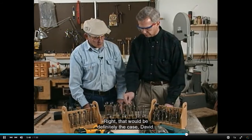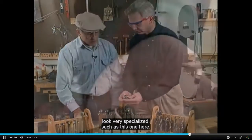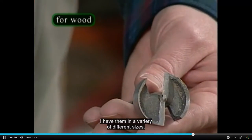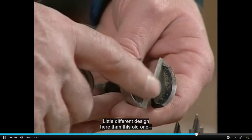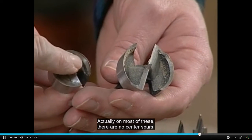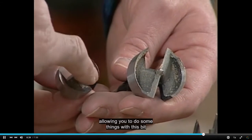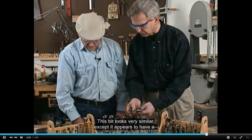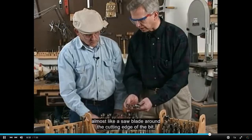That would definitely be the case, David. You have some other bits here that look very specialized. I use a lot of these — this is a Forstner drill bit. I have them in a variety of different sizes. Strictly for wood, they drill a nice flat bottom hole. A little different design here than this old one; this has a little longer center spur. Actually, in most of these there are no center spurs — the drill bit is guided by the outer rim of the cutter itself, allowing you to do some things with this bit that you can't with any other type of drill bit. This bit looks very similar, except it appears to have almost like a saw blade around the cutting edge of the bit.